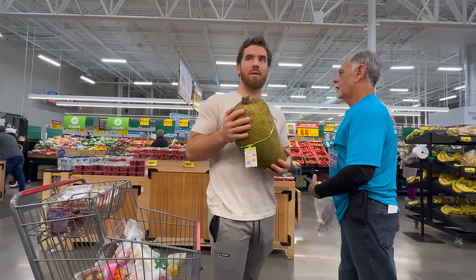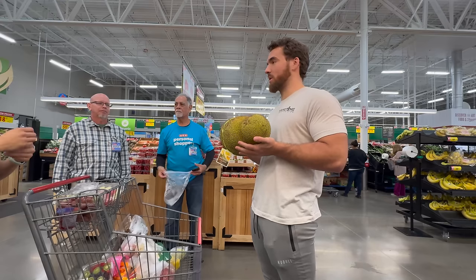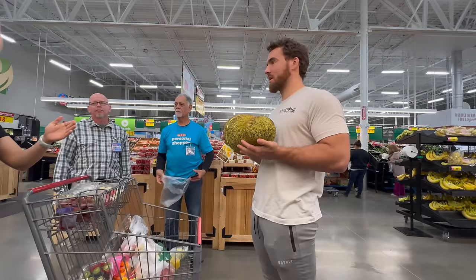Charles was so nice here, and really everyone who works at HEB. That's why I love coming there. I got some instruction on the jackfruit, which I never knew existed.